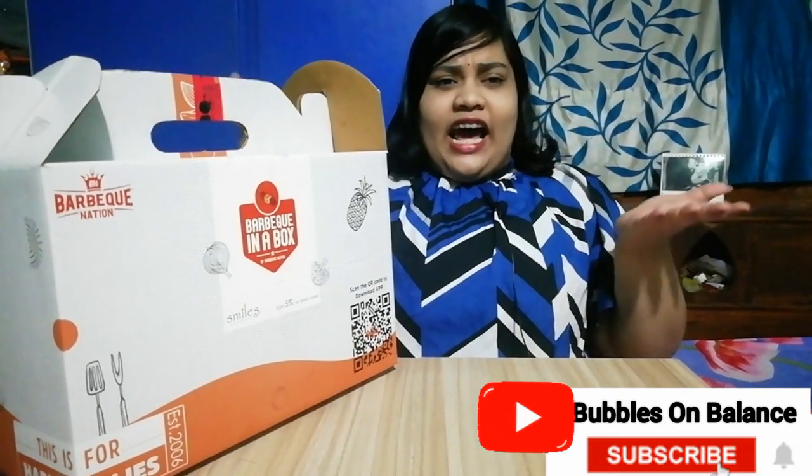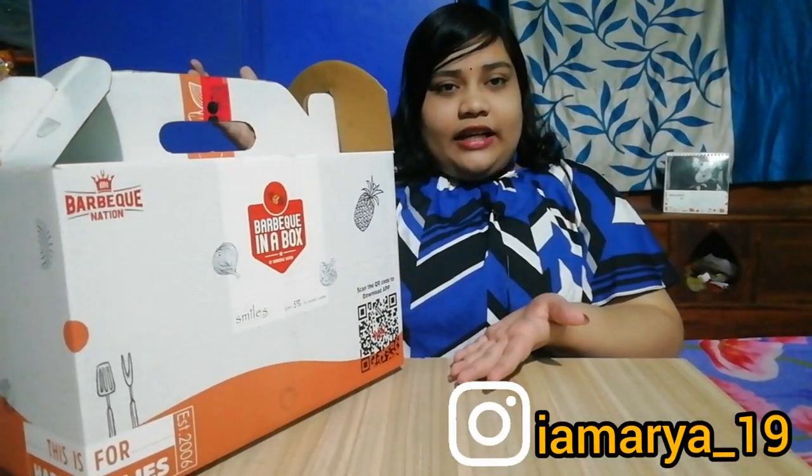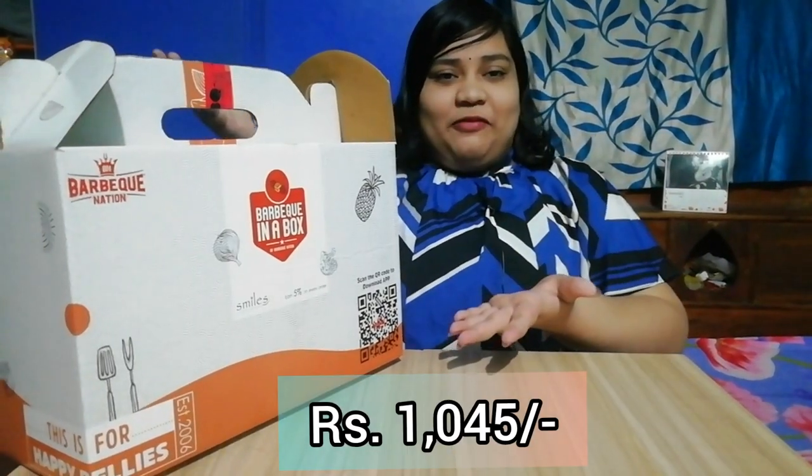Hello everyone, welcome back to my YouTube channel. I'm back with another food video where I'm going to try Barbecue in a Box. Last year in winter I had tried this box and at that time it cost up to 899 rupees including all taxes, but now it costs me 1,045 rupees including taxes — you can see how much it has increased.